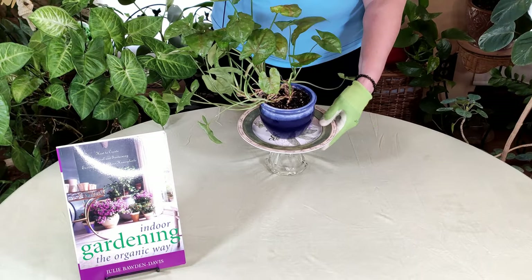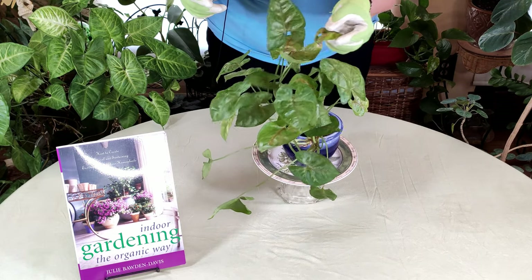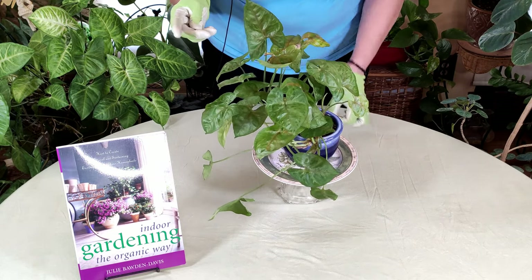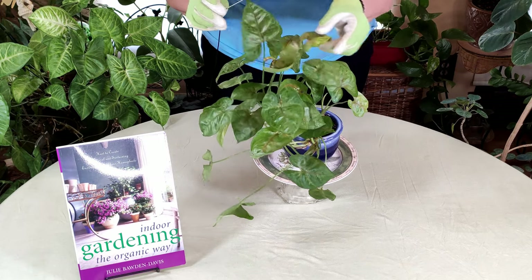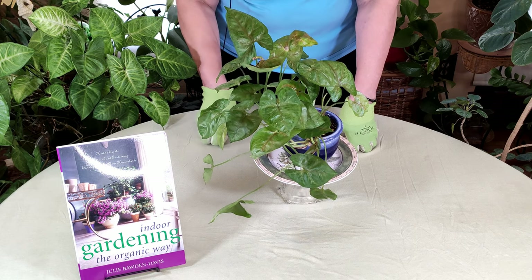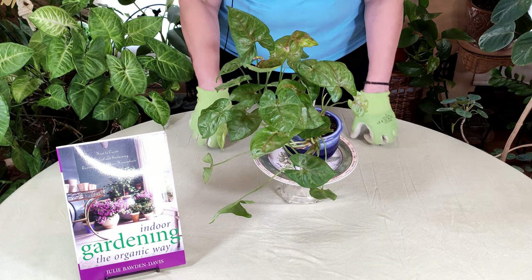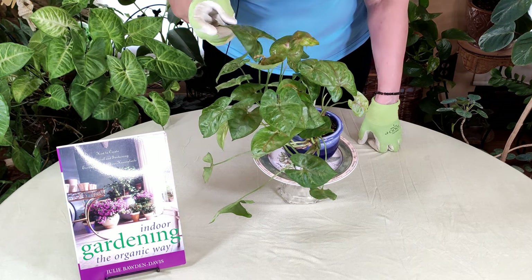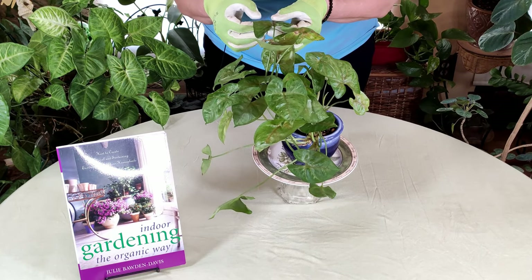If you don't treat scale it will cause problems — as mentioned, it can also cause the leaves to curl, as this one leaf is doing, because the liquids in the leaf tissue have been compromised. That is it about scale.